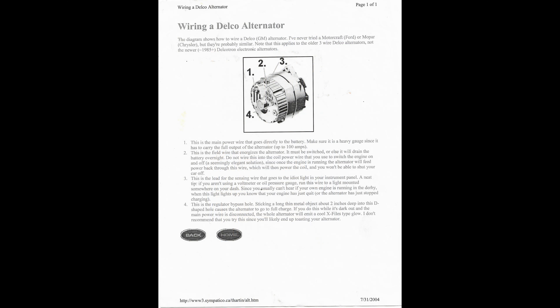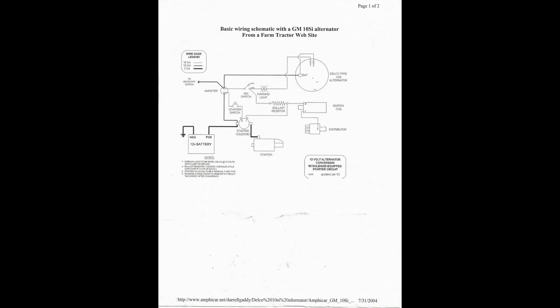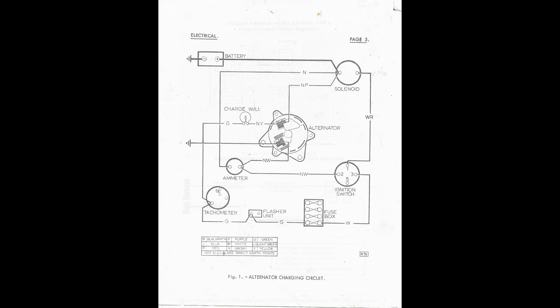I dug deep into the archives and was actually able to find the documentation that I used when I put this alternator in. This was 20 years ago — 2004 — when I actually did this work. I found the pages, and one of them at the bottom says 'Amphicar,' which is kind of funny because I knew a guy that had an Amphicar — actually had two of them back in the day. But what I found was that I could make the alternator work using these diagrams. They were pretty generic but helped me be confident I could put another alternator in and make it fit. If you want the actual links to those documents, shoot me a DM and I'll send you a more readable copy.